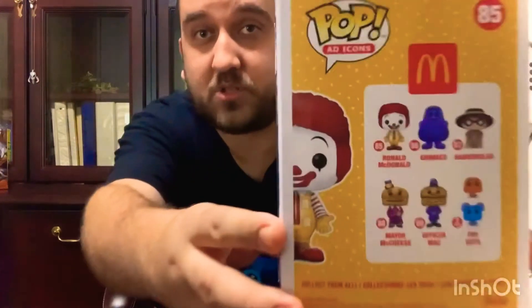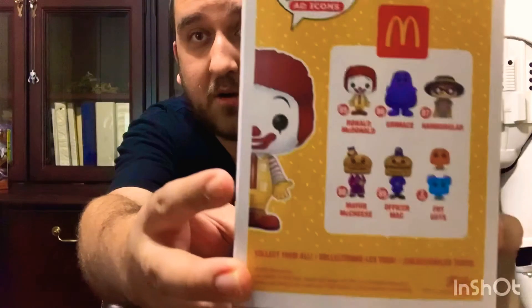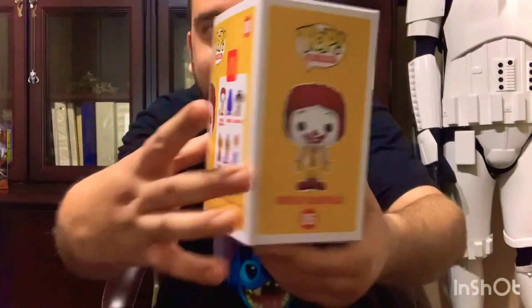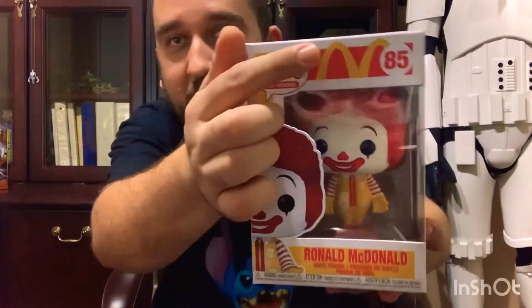If you look in the back, there are also other McDonald's characters you can look for in your Funko collection. I like the cool McDonald's logo M right there, and I also like how there are different M's on this pop. For me, I'll give it a thumbs up because I think this pop is really cool.